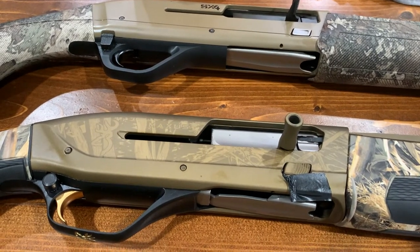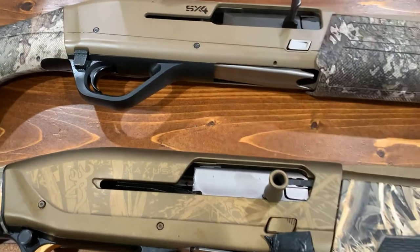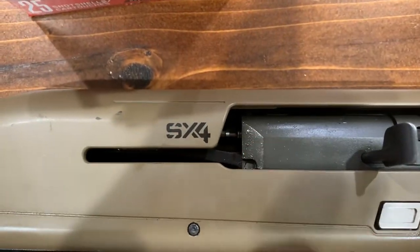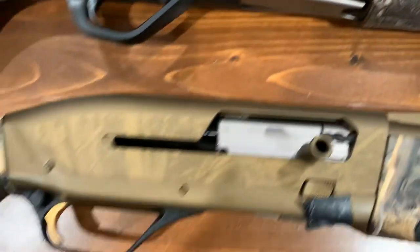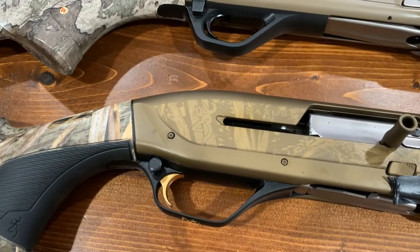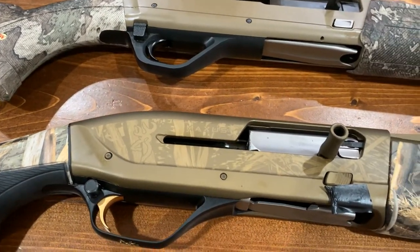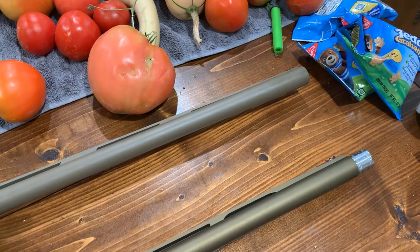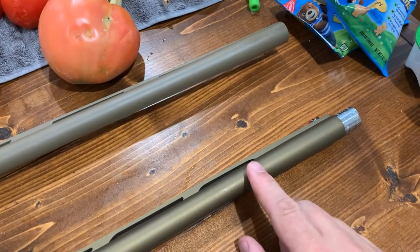There's a lot of stuff between these two guns that looks exactly the same. If you look at where you can cycle another shell, the buttons look identical, the charging handles look identical, and the bolt itself looks almost identical — this one's got like an edge going down where the Maxus 2 doesn't. Both guns have the safety on the back side; this one's more square than the Browning. The barrel lengths are both 28 inches and they both shoot the exact same barrel chokes — the Vector Plus.